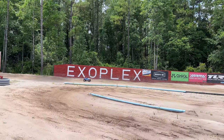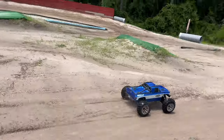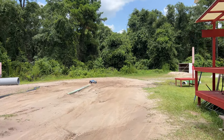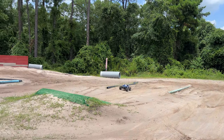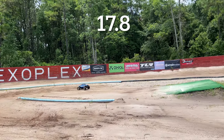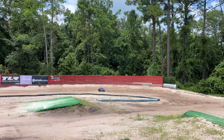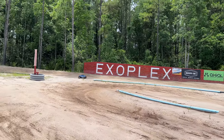Well, that corner's muddy. I'm kind of surprised these tires are holding up — Redcat made some good tires for this thing.